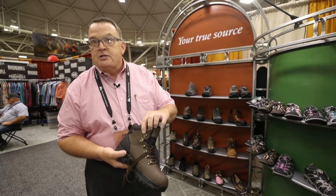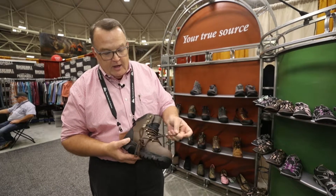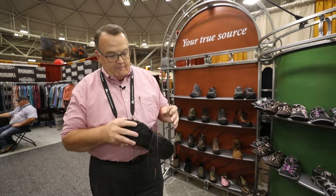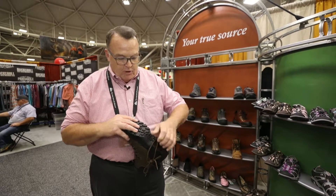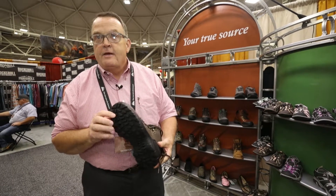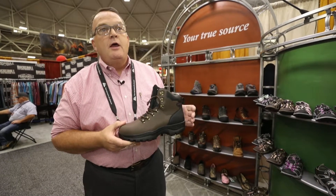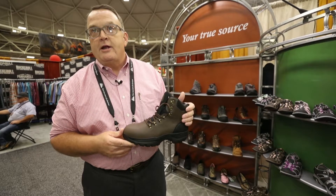It does have the three-speed lace quick lacing design, upgraded hardware for durability, and a very aggressive traction rubber outsole. And again, a key feature in a hiker of this caliber that everybody is looking for is that waterproof breathable membrane.